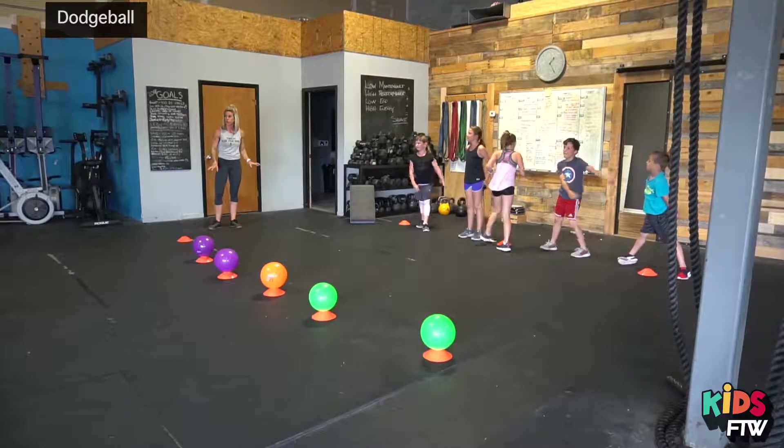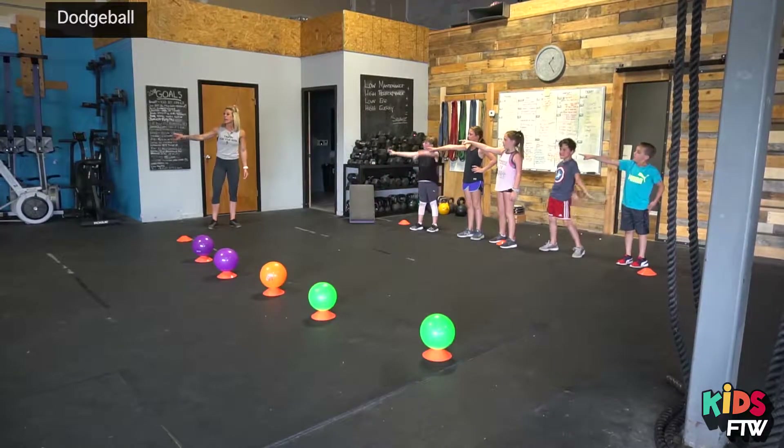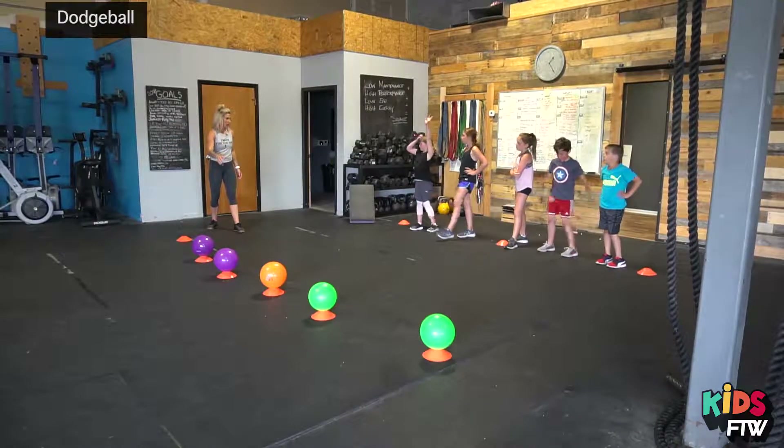So point to where you're going to do your movements if you get hit. Yes, very good. Now after you do your movements, you can come back into the game, and then you're going to play again.